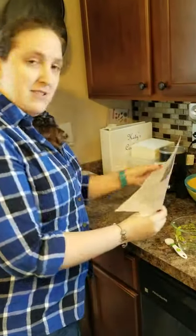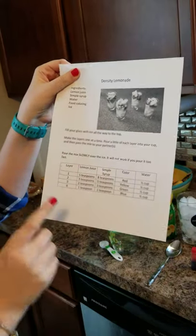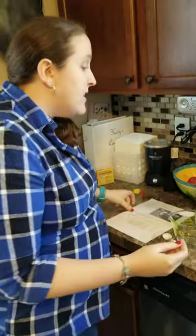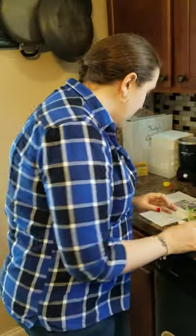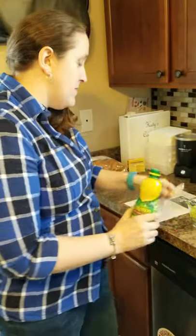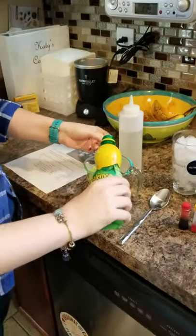Our recipe looks something like this, and the most important part is this chart down here at the bottom. We're going to make the sweetest layer first, which is five teaspoons of lemon juice and eight teaspoons of simple syrup — so this is where measuring help comes in handy.